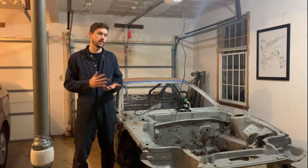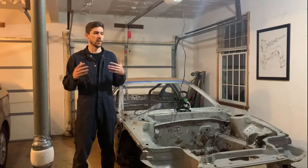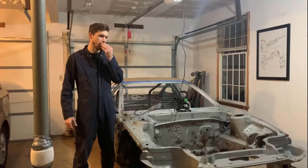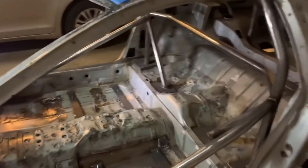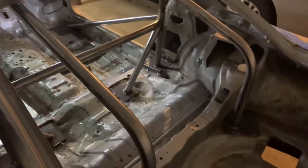Hey guys, how's it going? Thanks again for tuning in. One thing I'm curious about - if everyone could post in the comments, I'm curious what other project cars you guys are working on, whether it's the 3S platform, 3000GT, or similar, and what stuff you guys have going on. Just curious who's checking out the videos. This is really just to give you an overall status of where things are at.